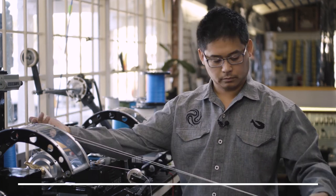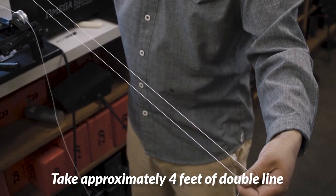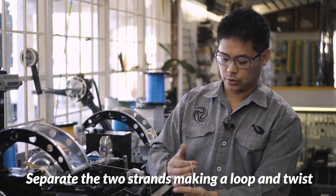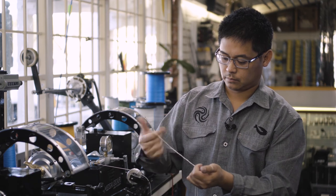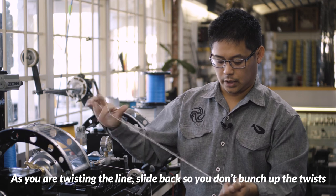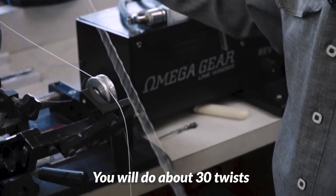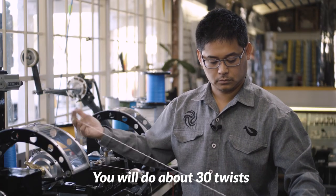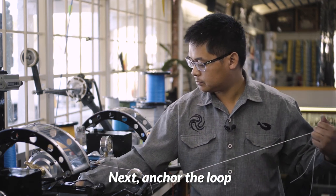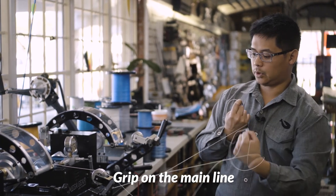We're going to start with the bimini. Take about four feet of double line, separate the two strands, and begin twisting. As you're twisting, slide back so the twists don't bunch up. We're going to do about 30 twists here. Next, anchor it — grip on the main line.